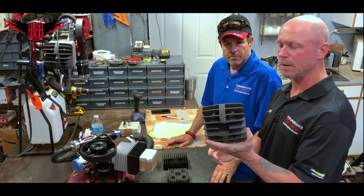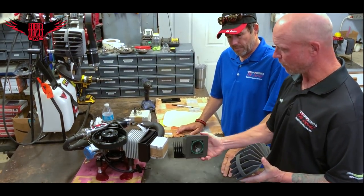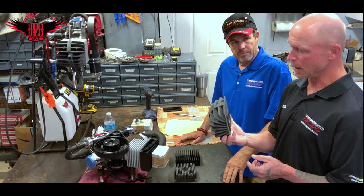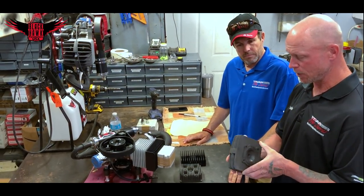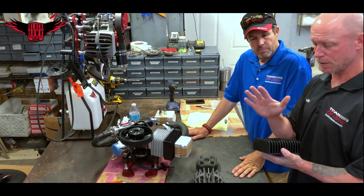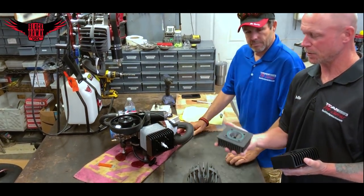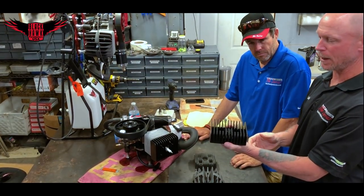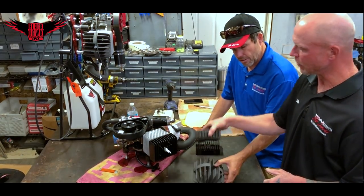As many of you who already have the Talon know, we use a porcupine-style head on it. That head has 122 square inches of total cooling surface area. Our original Talon head, when we first started doing the Talons, really closely resembled the cast kit head. Just by switching over to the porcupine head and doing our tests, we ended up with a 68-degree cooler engine. We also had some porcupine heads made up for the 125, and in doing our test runs we also saw significant cooling improvement.